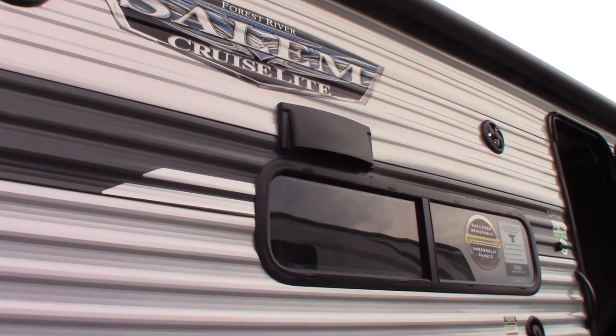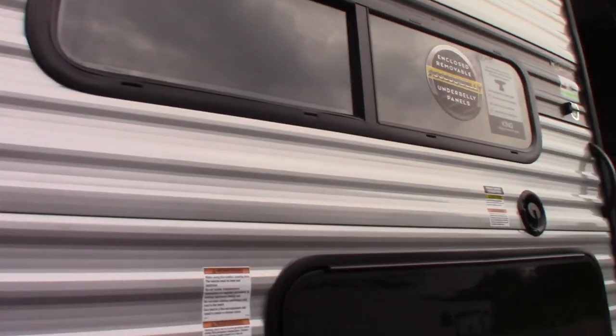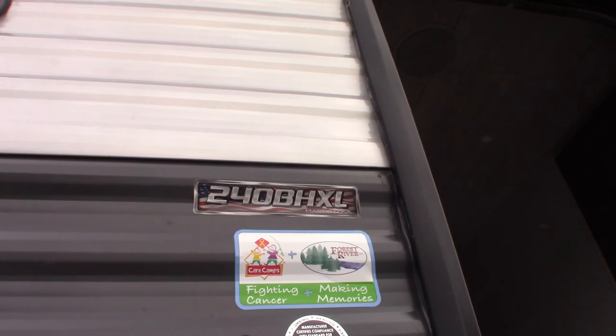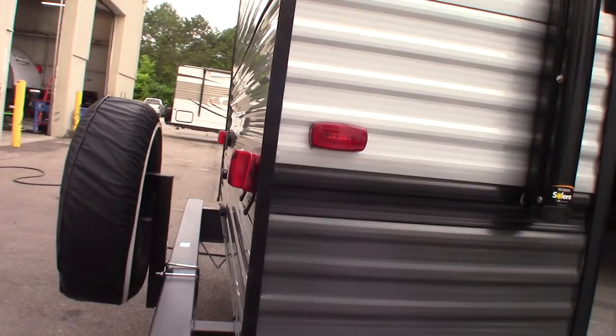This is Carl at National RV Detroit and I'm going to walk you through this 2022 Salem Cruise Light Travel Trailer. The model number is 240BHXL. This is not a floor plan video, or a show, or a sales video. This is a how-to video, so I'm going to show you some of the features and how they work.